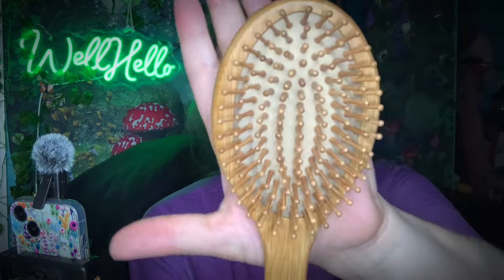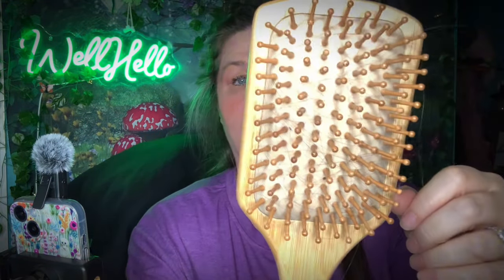Of bamboo brushes! We've got the round paddle style, which is good, got the flat — it's nice. We got a little travel one, little travel one.